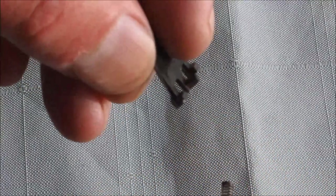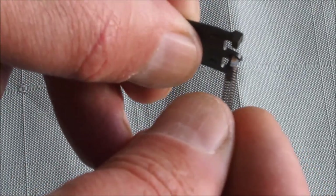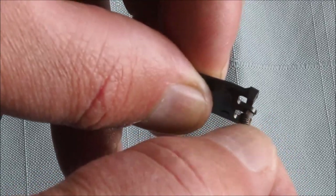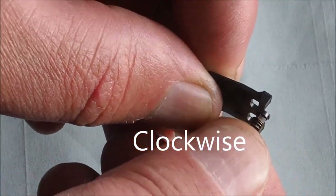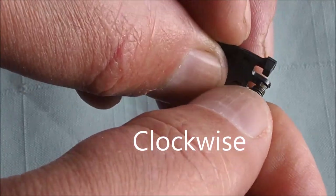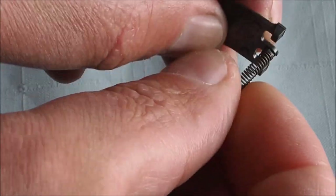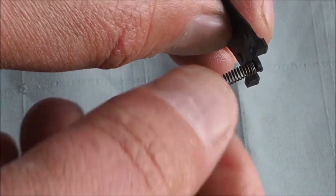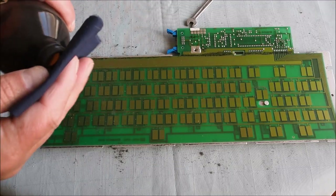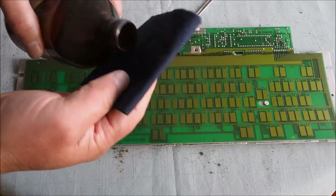There's the contact and the spring. I've put them together and I'll just give that a very slight anti-clockwise turn — it seems to just thread onto the little post, almost like a screw would. The next job is to clean the contact board here with a bit of IPA.